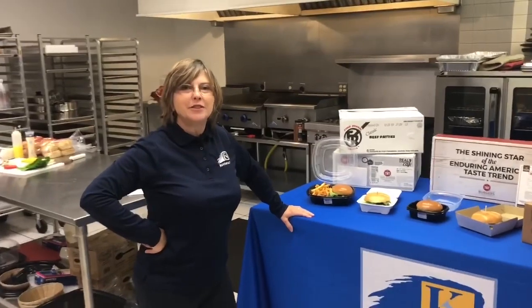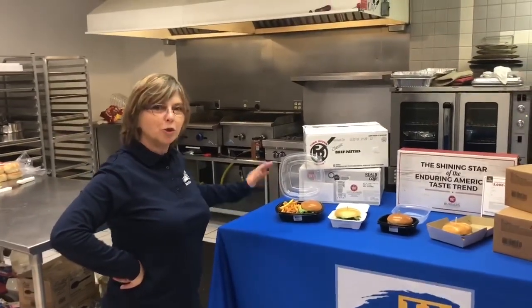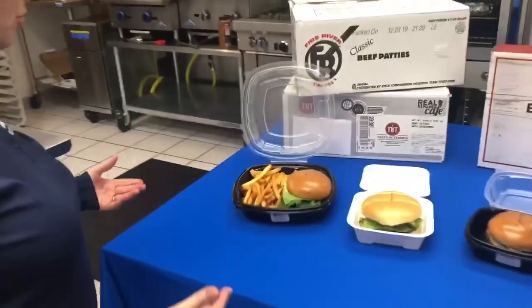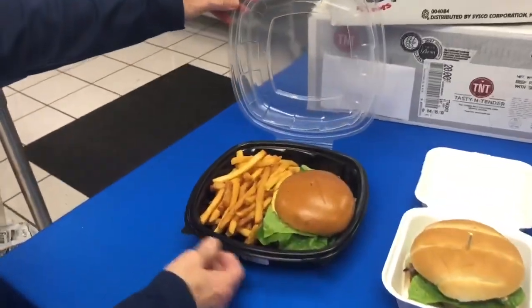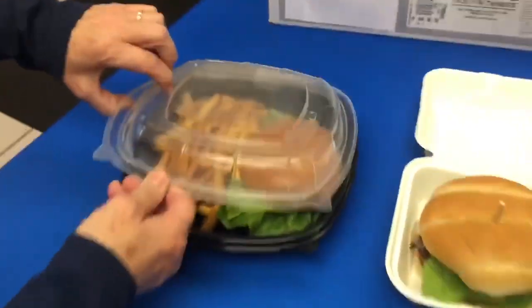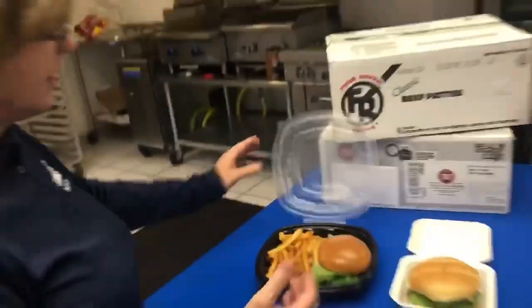I wanted to talk to you for a moment about some disposables that we have for to-go containers. This is a Sabred item — it's for larger portions, like if you wanted to have a side and a sandwich to go. It's a clam shell with a vented top to release the moisture.